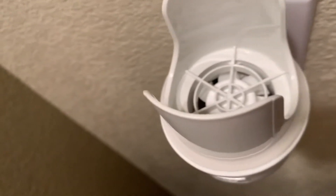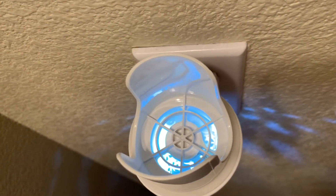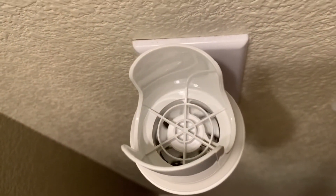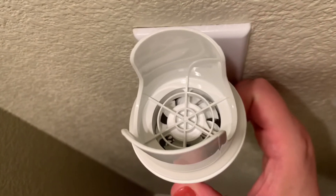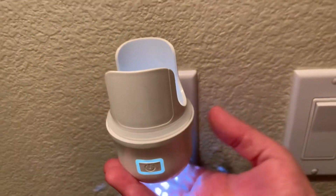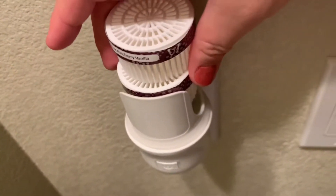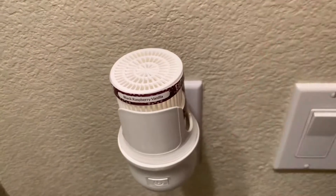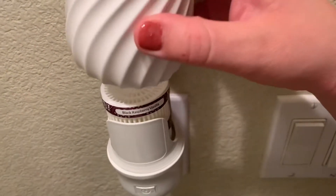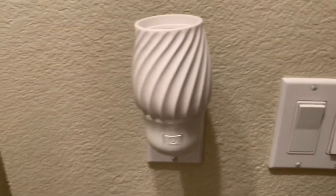I'm going to turn on the wall fan diffuser so you can see it turn on, and then turn it off so you can see the fan. That's as simple as just pushing a button to get it ready. You can decide if you want to use one or two pods. I normally start with one, but if you want the fragrance stronger you put two, and then you just put the cover back on — I'm doing everything with one hand, so that's how easy it is to use.